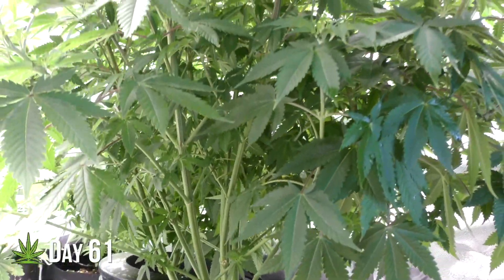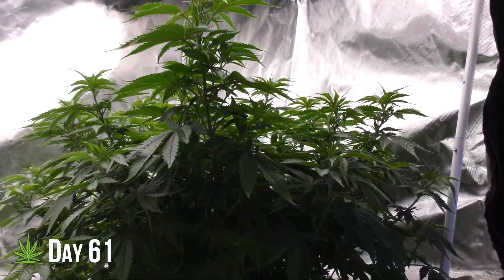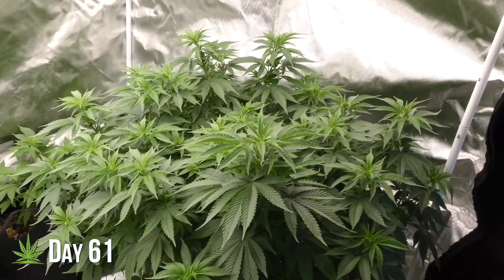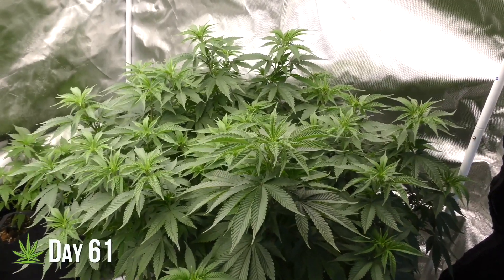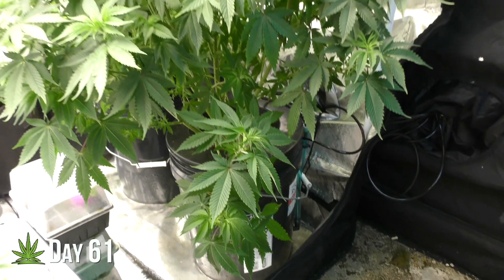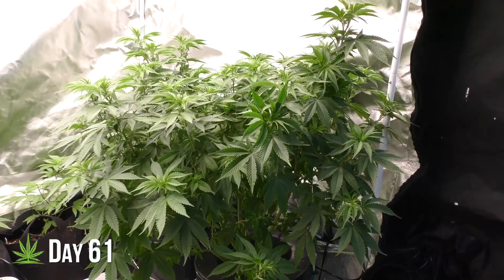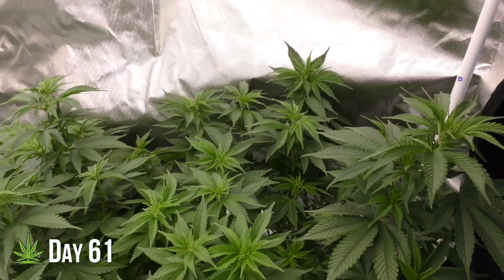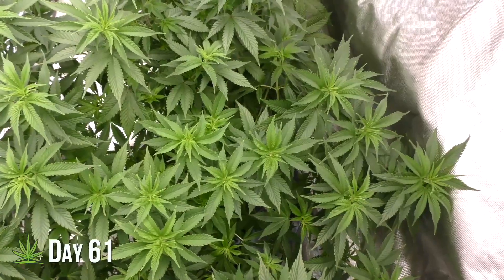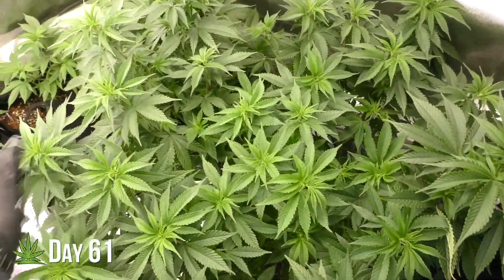Day 61 — have you ever seen a plant like this? I've grown big plants before, but this one takes the crown. These branches are solid with no signs of weakness — they're ready for whatever comes their way. And the trunk is massive; it's thicker than a Snickers, literally. I gave her one last defoliation, opened her up for more airflow, and let the light do its magic all the way down to the lower leaves. I didn't do everything perfect, but I followed a few key guidelines and ended up with a monster. Now I can take clones for a long time, and when I'm done, I'll have a huge plant to flower — and you're coming along for the ride. Thanks for watching.